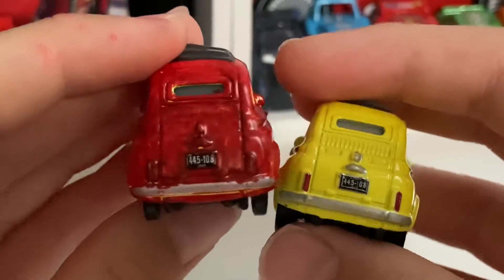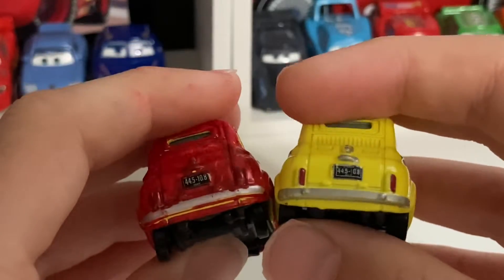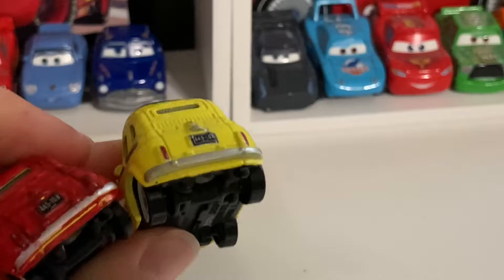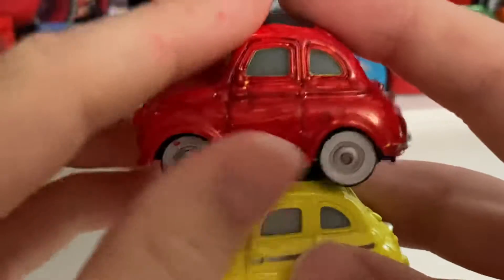Those are the coordinates for the first Ferrari factory — I forgot the name — in Italy, because that's where Fiats originated from.